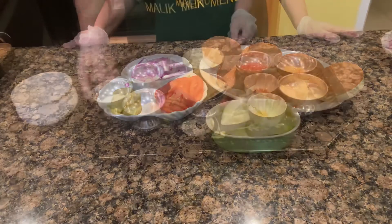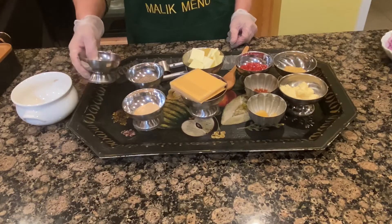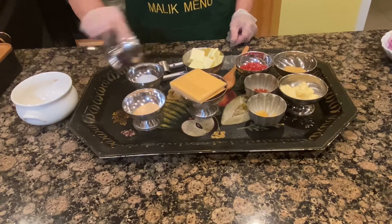So, let's start with spices and salt, black pepper, and onion — so you can add the seasoning.